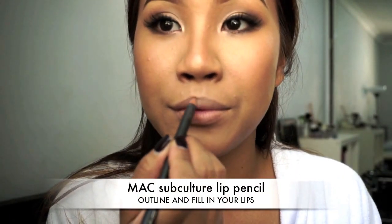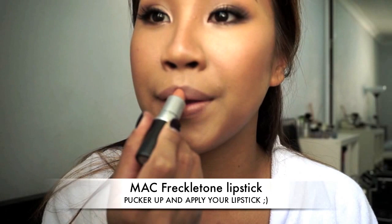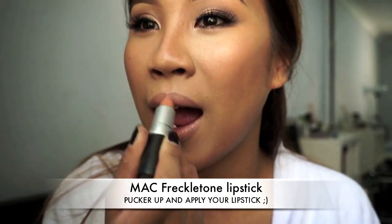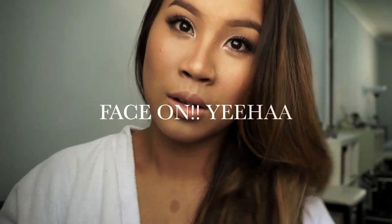Now going on to the final step — the lips. I'm just cleaning that up with a bit of concealer to create an even canvas, and then lining my lips and filling that all in with Subculture, the pencil from MAC. I find it's one of the perfect nude shades. Now moving on to lipstick — I'm using Freckle Tone, which is a peachy nude from MAC. It is a cream shade with a nice glossy finish. And now the look is complete.